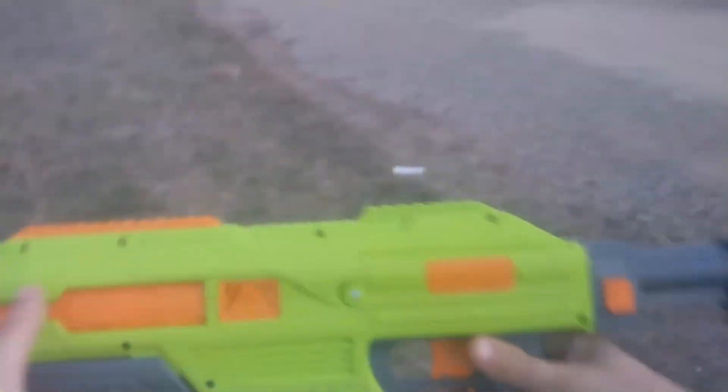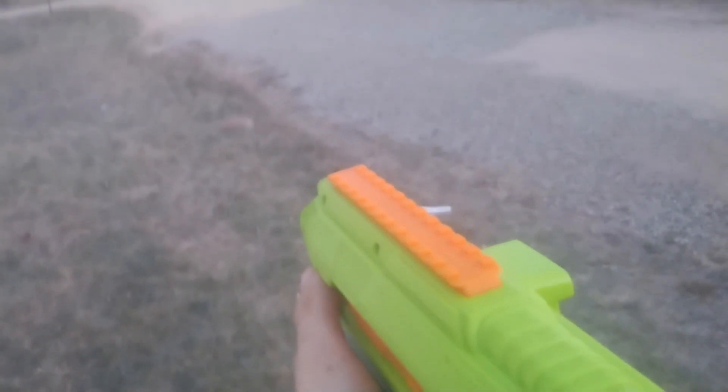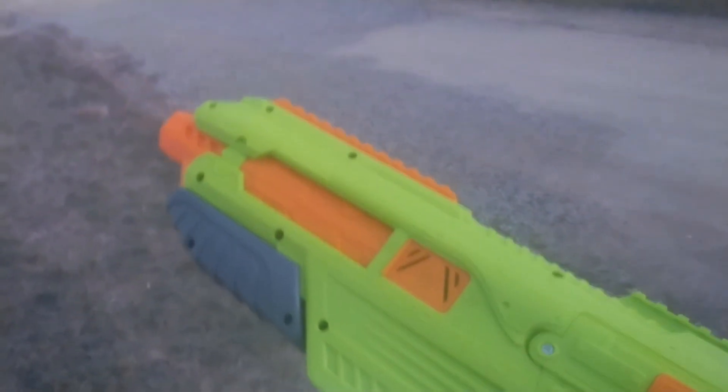Hello, welcome back to Double Punching River. So today I have my Dart Zone Covert Ops Thunderbolt, so let's get to shooting downrange. And that's the firing demo now.